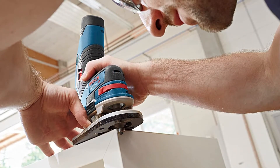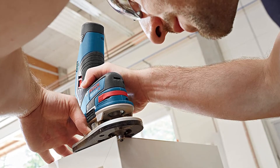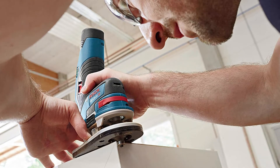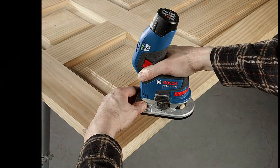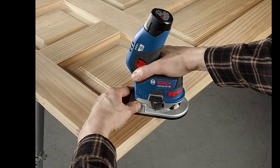It weighs only 2.2 pounds, tool only, not including battery. The EC brushless motor helps to provide great runtime. When rounding 0.2 inches of beech, this unit delivers 23 feet of routing per battery amp-hour.